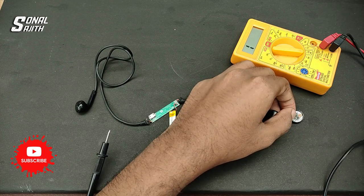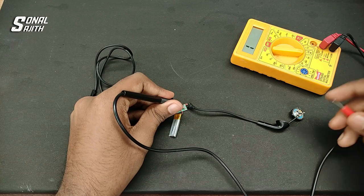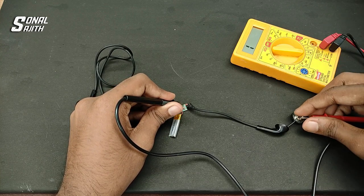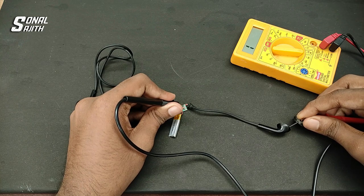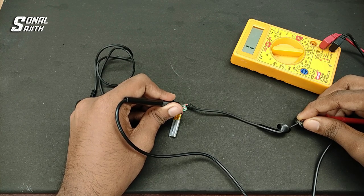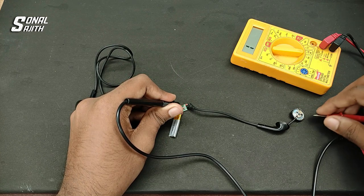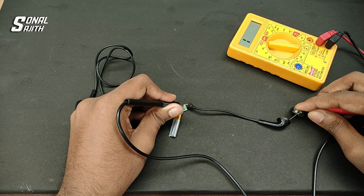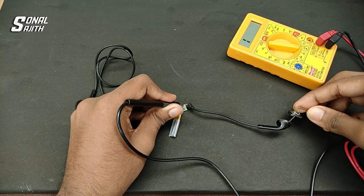Now I am going to test the power side. There is no deflection, there is no buzzer sound, there is no value change — so there is no continuity in the wire. There is no damage in the wire itself, and there is no signal from the speaker.